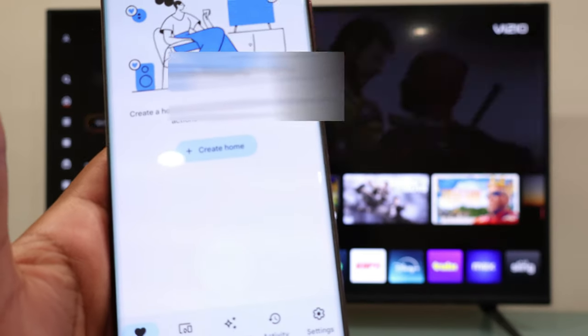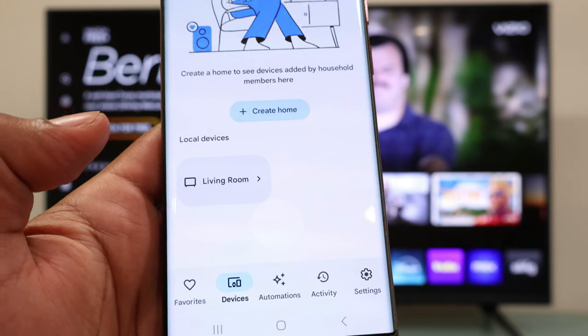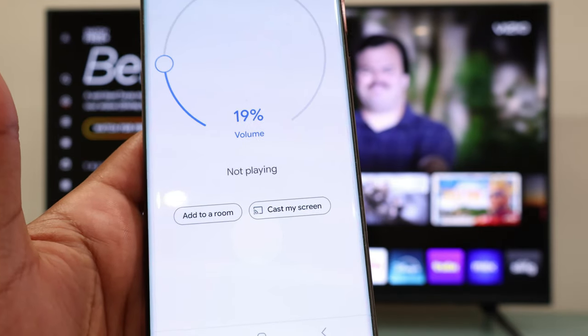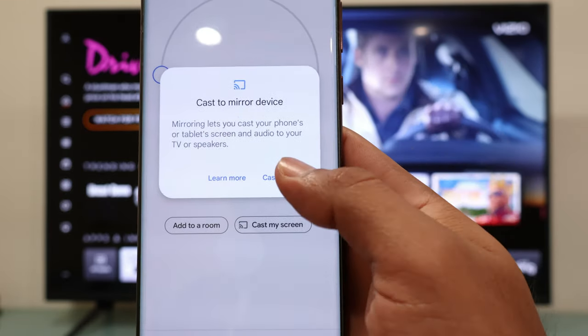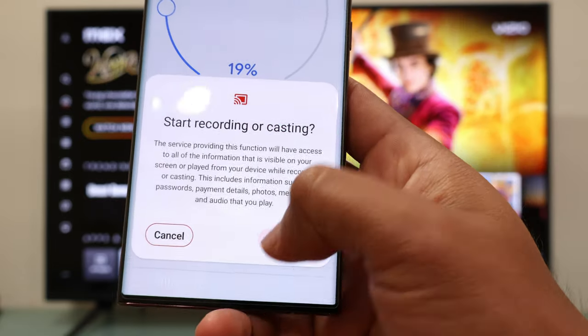At the bottom you are going to see Devices — tap on it, and right there you should see your VCO TV. Tap it, then select the option that says 'Cast my screen,' and tap on Cast my screen. Finally, hit Start Now.